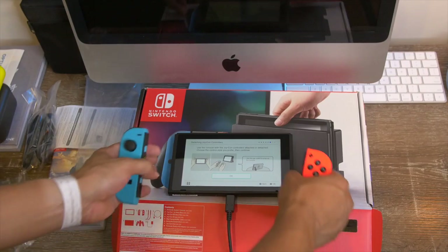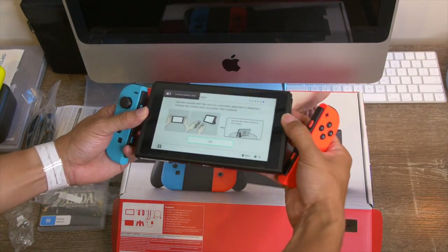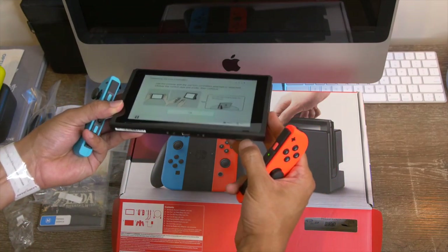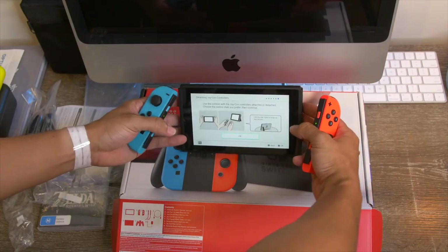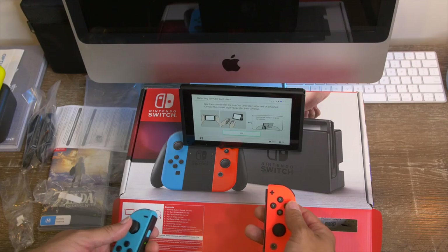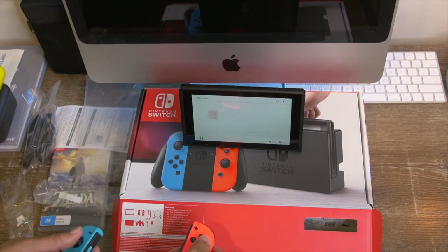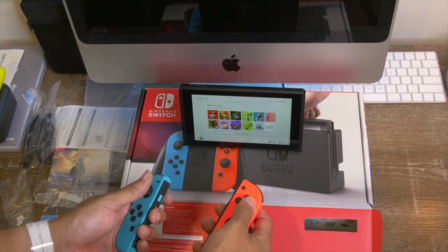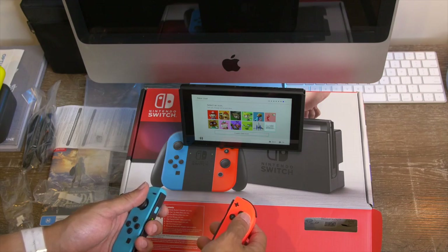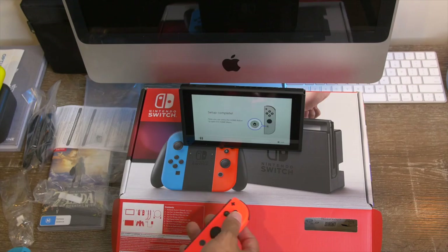Use the console with the Joy-Cons — so we can actually prop this up in kickstand mode. Power is at 54% right now. Let's see the avatar selection: let's do Toad — where's Toad? No Toad? Alright, Link it is. He looks fly. Set up complete — you can now press the home button.